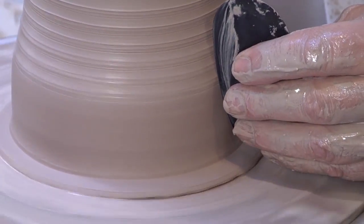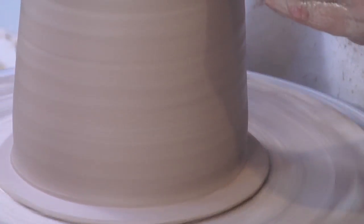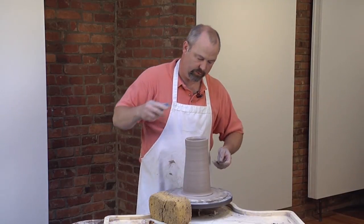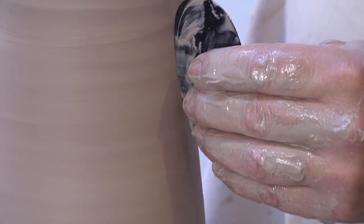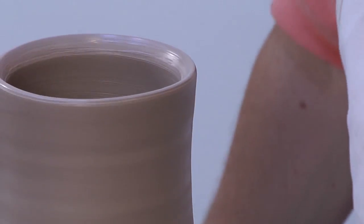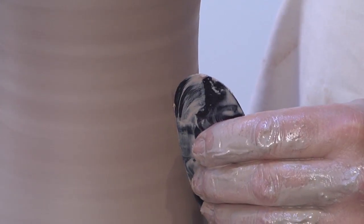So I'm done throwing the pot, meaning I'm not pulling any more clay. At this stage, I'm just working on the shape. This is going to be a very simple shape. The first thing I'm doing is smoothing out the throwing marks. I have a rib on the inside and a rib on the outside. I just want the focus to be on the shape of the pot and not any surface texture, so I'm getting rid of the surface texture with the ribs.